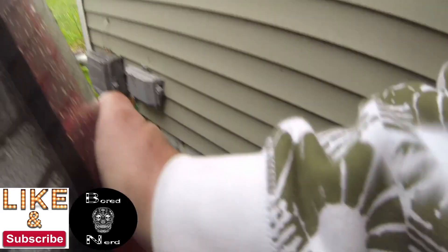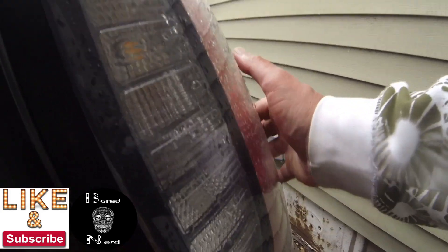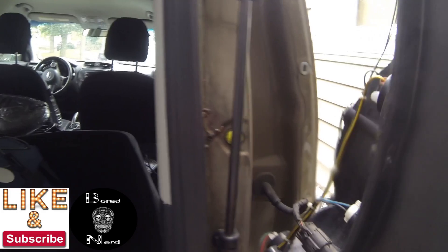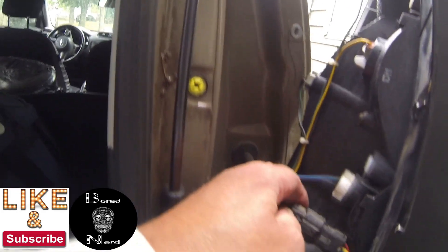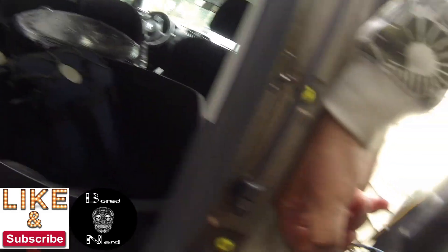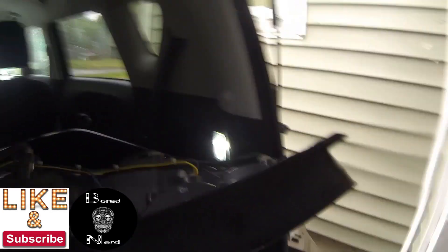When you find that happy point, I recommend using both hands and holding on firmly — that's why I'm recording badly. Once it comes out, it comes out. Undo the one clip, but do not let it hang from that clip because you could damage the wires. Just gently pull it out.